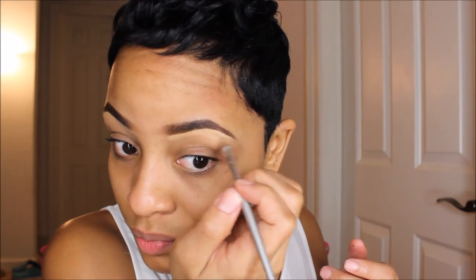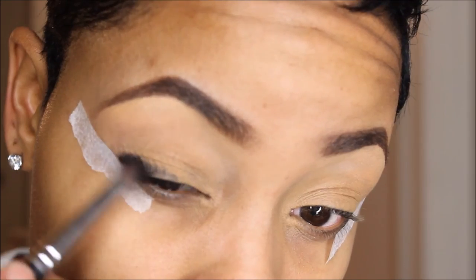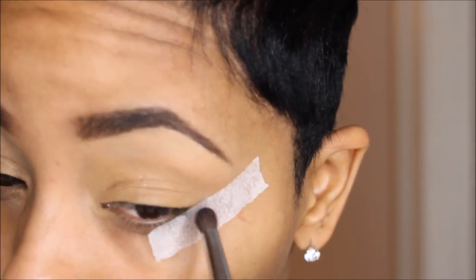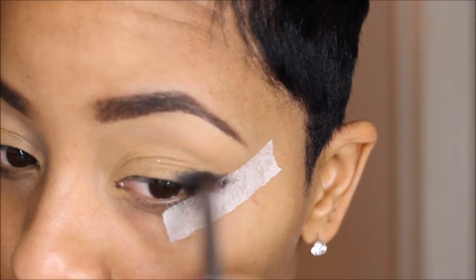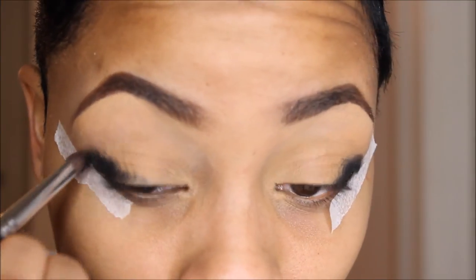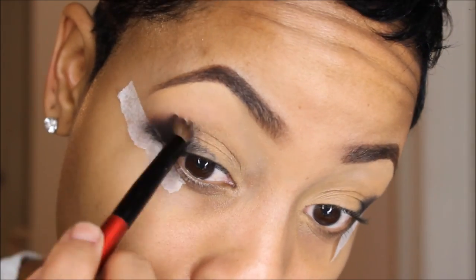Jumping into the eye look, I'm going to be applying my Urban Decay Primer Potion on the eyelid. I also applied this liner — this is actually a cream liner by Motive Cosmetics called Little Black Dress. I'm going to use this as my base for the smoked-out part of my eye look. I also applied some concealer to my eyelid to mute the color and add a little more primer to the eye.